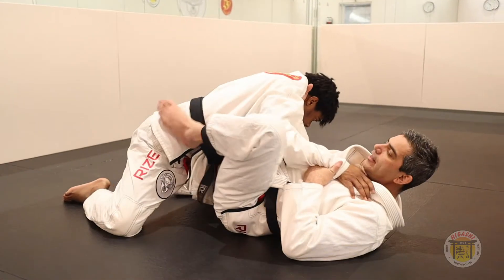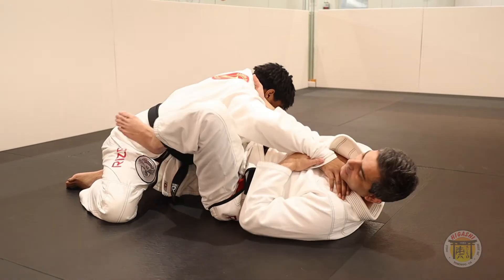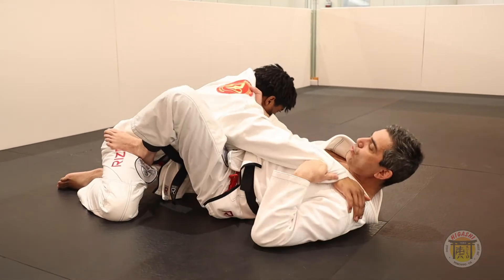Lay down. Pull towards you. At the same time, use your sole in his belt to control his body.